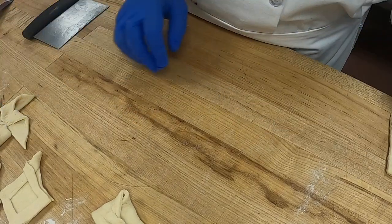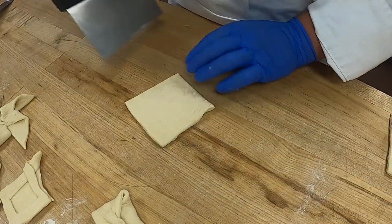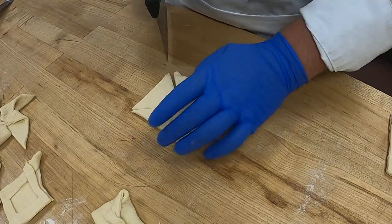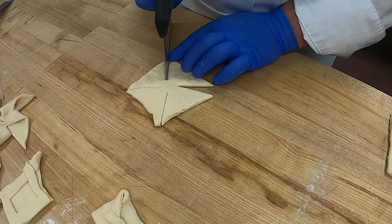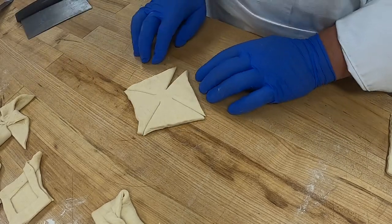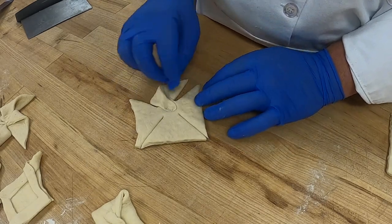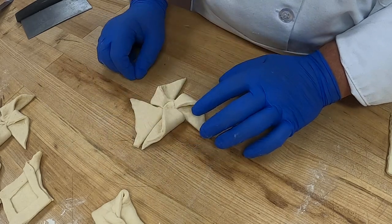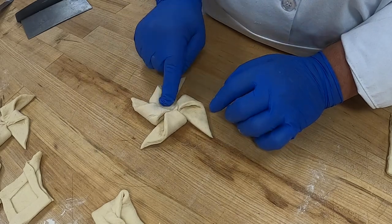So these are the larger Danish. Let's do that one again. Cut each corner — you don't have to go all the way to the center, about three-fourths of the way. Then every right corner goes to the center: center, center, center. There you go.